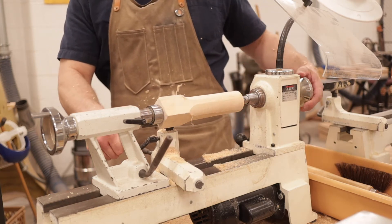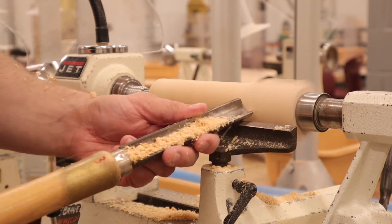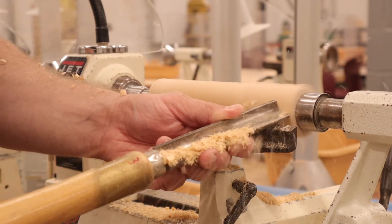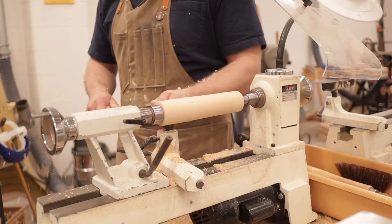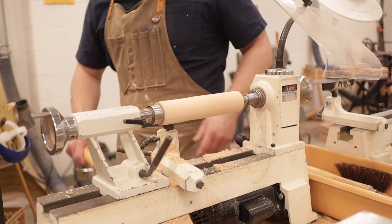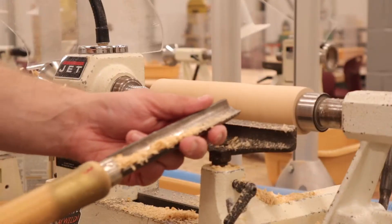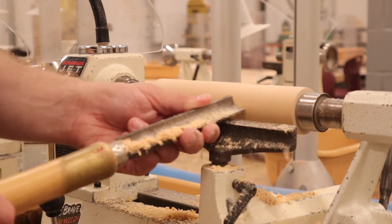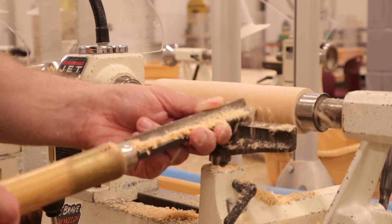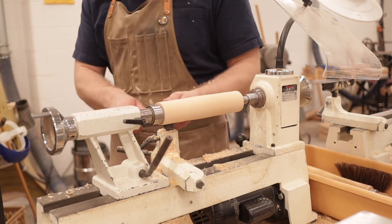Now I'm ready to move on to the upper section — again, just slowly chipping away at those corners. It's really important to remember that in this section there's a hole there, so just want to get that upper section round but not any farther than that, because then the wall around the hole will still be about an eighth to a quarter of an inch. So be really diligent to check and make sure that once it's round, that's as far as you go.